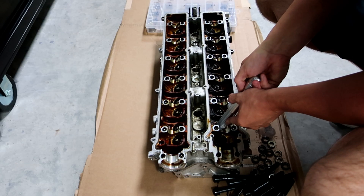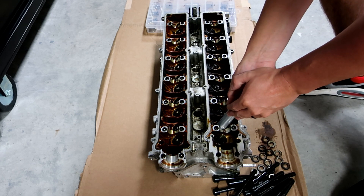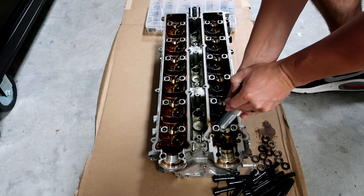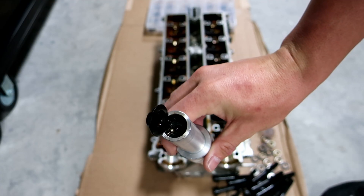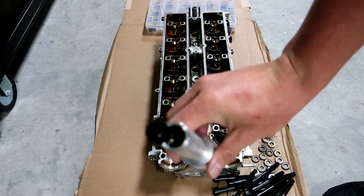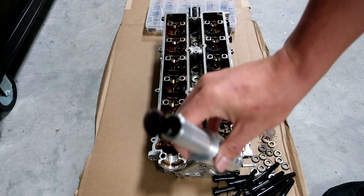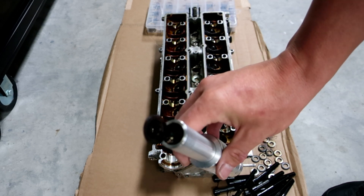The reason I do it off the engine stand is because you need as much leverage as possible, even with the stock valves. So you sit over top of it and — pops off. Now it's hard to see there guys, but you've got the hat and you've got the keepers inside. I've got my little bin over there and I'm going to organize it, remove them one by one, take the spring out, and just go through it.